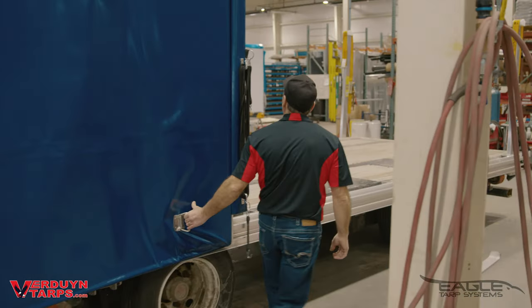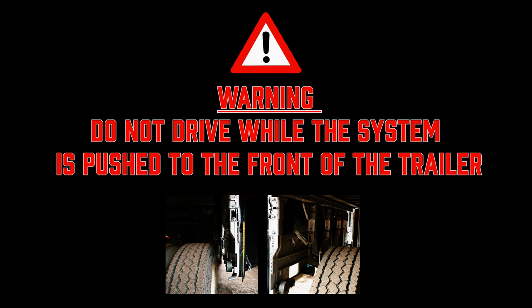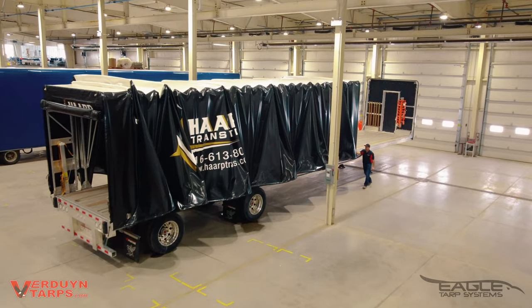You are now okay to proceed with rolling the tarp system towards the back of the trailer. It's important to note not to drive while the system is pushed to the front of the trailer — the drive tires of your truck will knock the system off. We'd like to emphasize again: do not drive your truck while the system is open. Besides this critical difference, everything else is the same on any Eagle tarp system.